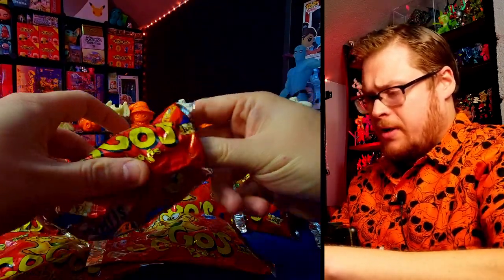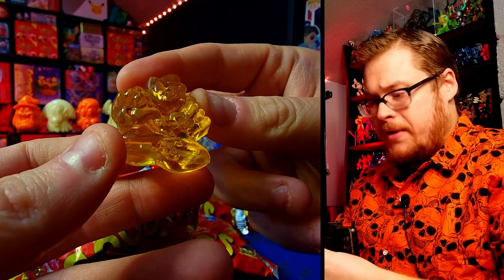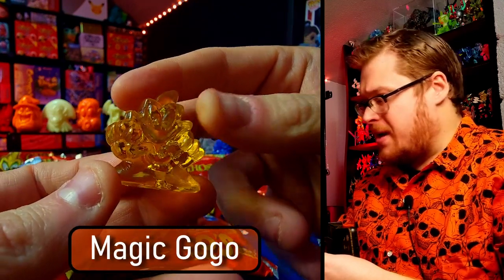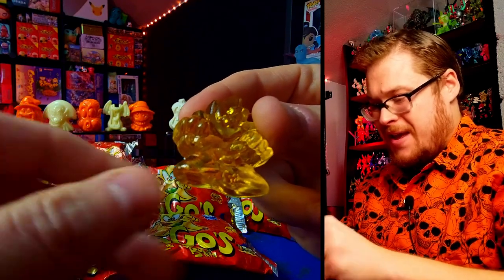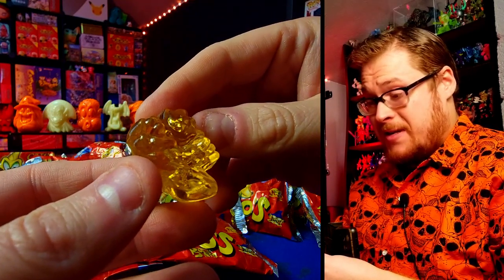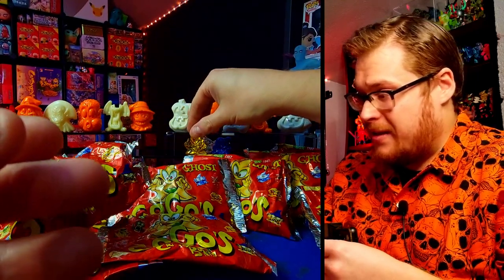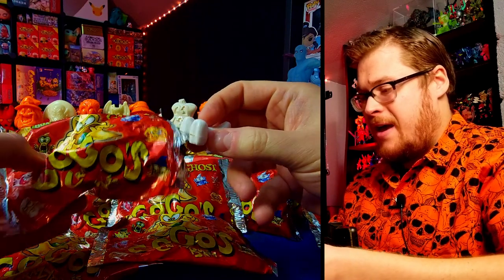Our first pull is a ghost — starting off right! I believe this is Magic Ghost. Yes, Magic Ghost — he is one of our cover boys, that is a fantastic figure to get. It's even the yellow color too which is awesome. Phenomenal first pull, this one's fantastic. I'll gladly put him up here; I don't believe I have that one yet.